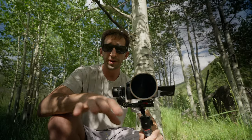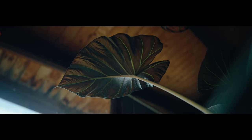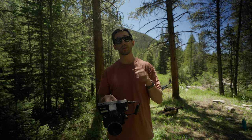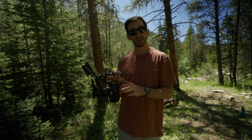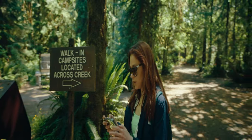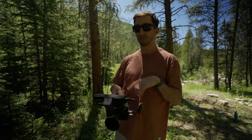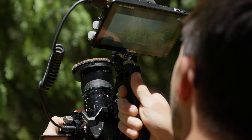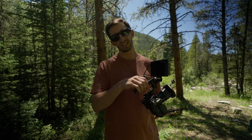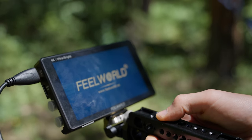It's a 35mm anamorphic lens, but it actually translates to a 22mm spherical. I was actually a little surprised with how wide this lens is. Since this lens has a 1.6 squeeze factor, if you put it on an A7S III, which has a 16x9 sensor, it's going to look distorted and there's no de-squeezing on the A7S III. There is on the FX3, and there are also de-squeezing options on monitors. I recommend either getting an external monitor or shooting on a camera that has a de-squeeze option.